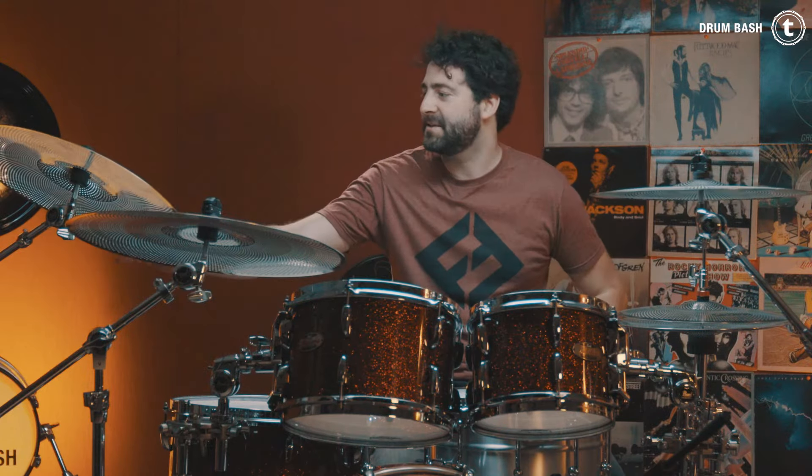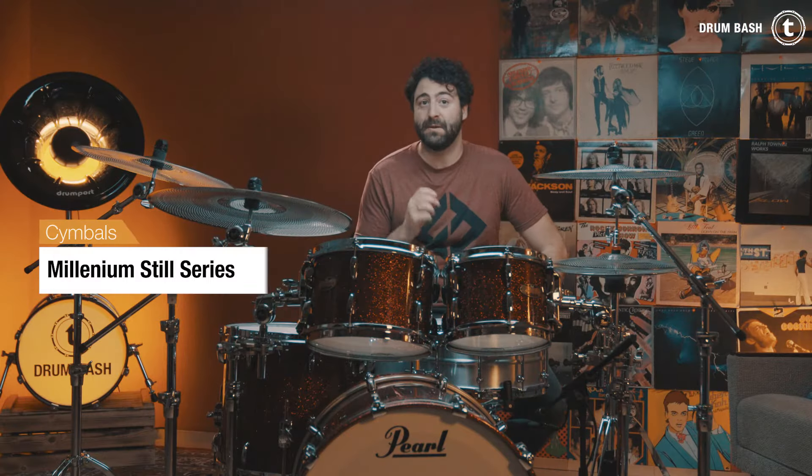What you just heard were the Sabian Quiet Tone cymbals. We have a 14-inch hi-hat, 16-inch crash, 18-inch crash, and a 20-inch ride cymbal. They all have a lot of holes to reduce the volume, so it's very cool to have them at home to practice, use in music videos, or in a playback environment when you're playing in a TV show.